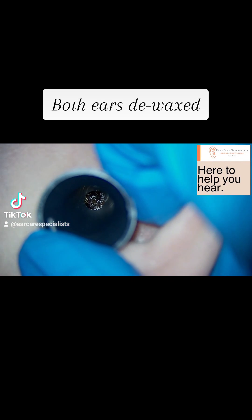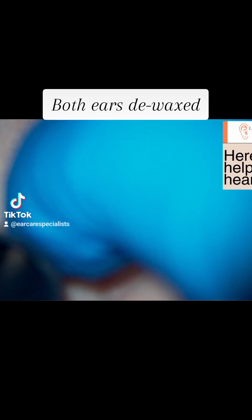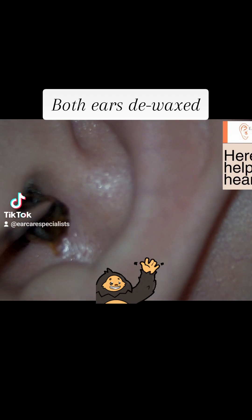Hi everyone, Dr. Jeff here from Ear Care Specialist. This patient attended the clinic with bilateral blockage of his ears and he wasn't hearing very well at all.